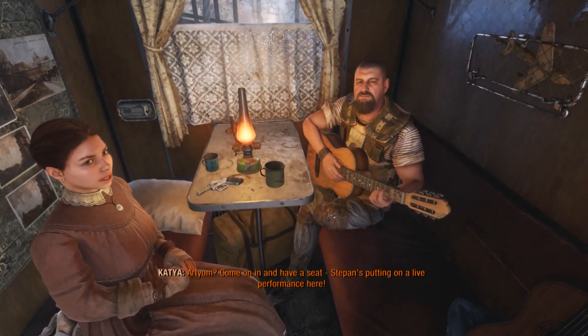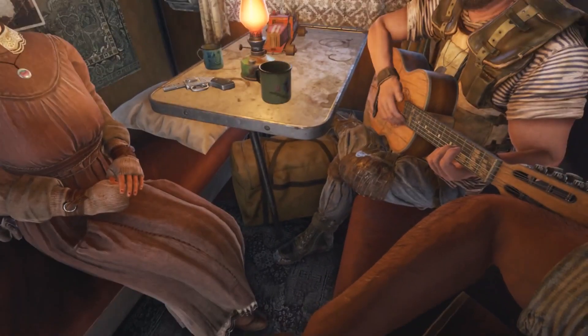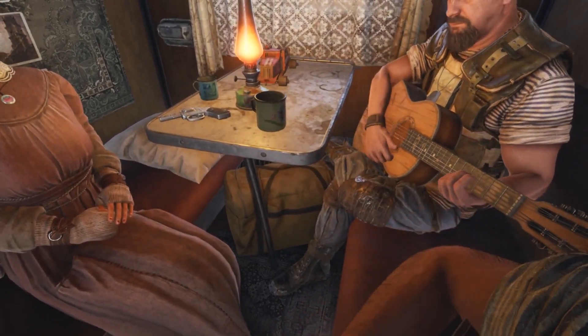Artion, come on in and have a seat. Stepan's putting on a live performance here. So, Artion, are you up for a jam? Come on, pick the guitar up. I've heard about this. What do I press though? Hold down E. Oh no. What have I done? There we go — I think I pressed D. The animation's totally not lined up. You'd think with their attention to detail they would get the animation for this part done.